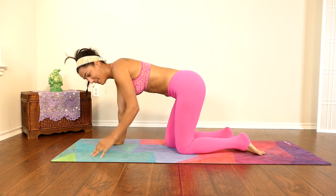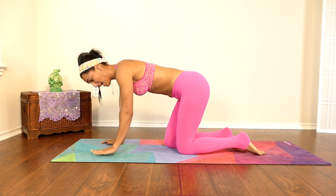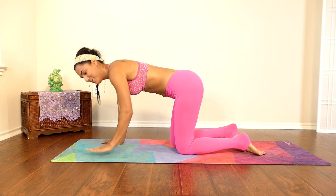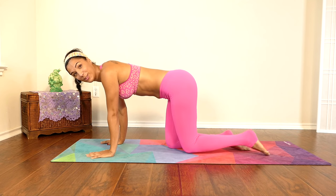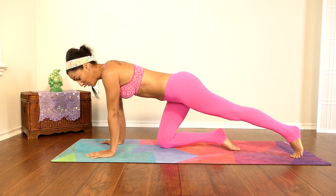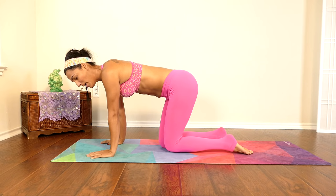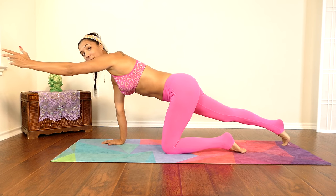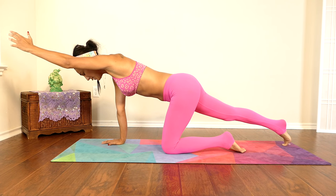I'm breaking a sweat over here — I hope you are too. I hope you're actually doing this exercise with me, not just watching the video, because we put a lot of work here to give you what you ask for. These exercises are definitely effective and will help you reach your goal in that area of your body. Be consistent.